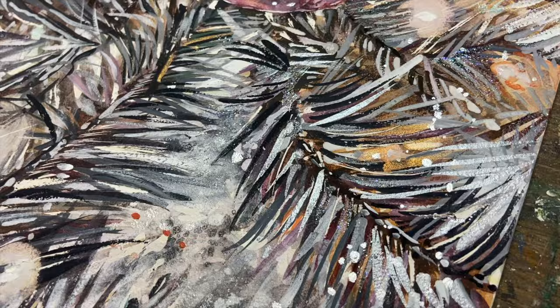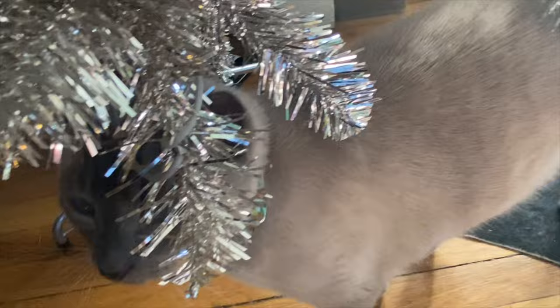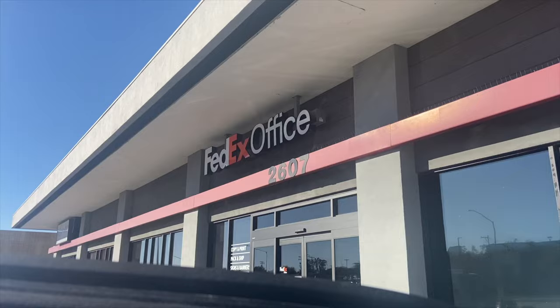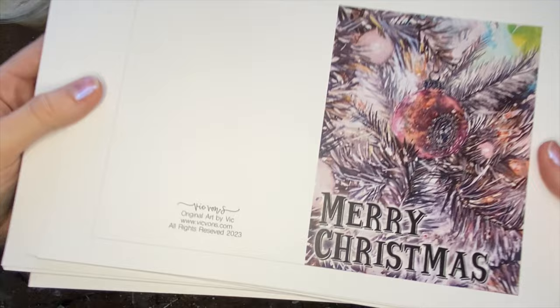Now that we're done with the painting process, let's head over to FedEx and get this stuff printed. I used to have a nice printer and be able to print my own stuff, but it died, so now I just go to FedEx — and that's okay because it's very affordable. I got all of my cards and photos for the inside printed for just $12. I formatted everything to size in Photoshop before I left.